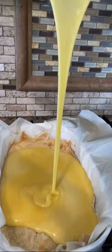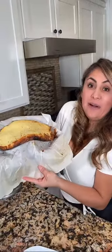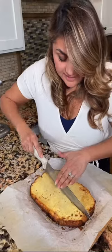Beautiful! 30 minutes and you take it out. Look how pretty! Now let's cut. Listo! And enjoy. Oh my god, it's so good. Let's do it!